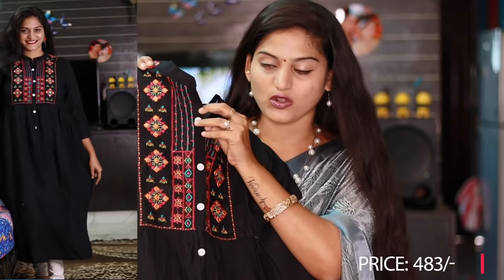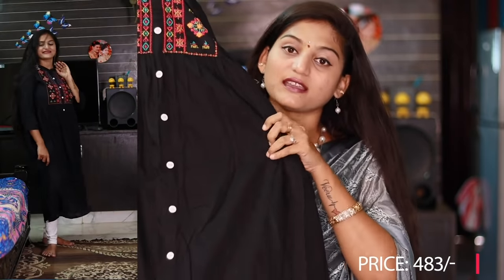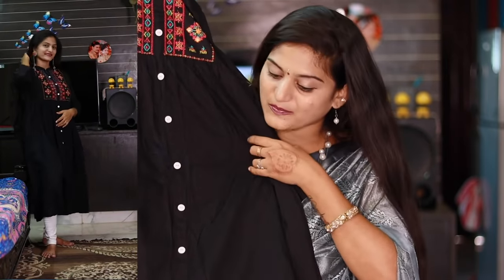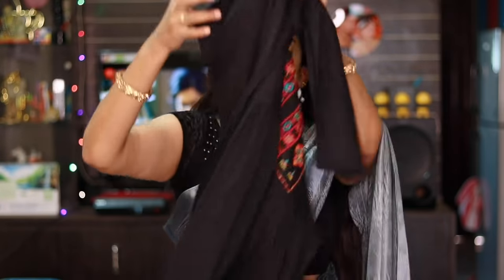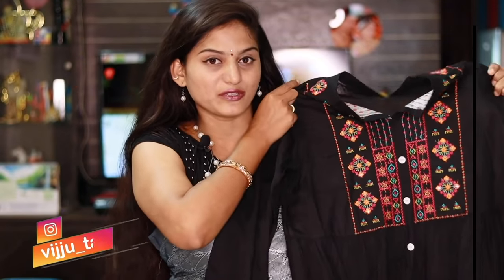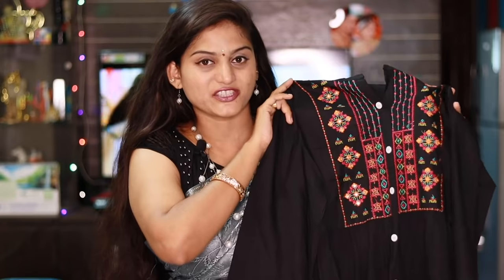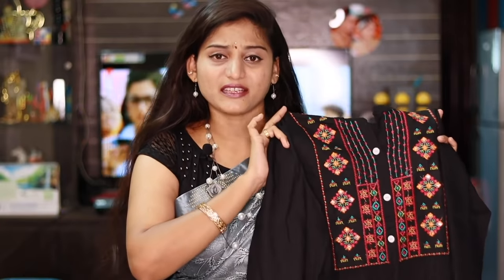It has removable white buttons on the front. The back side is totally plain. On the side, you can see the clips. The product code is mentioned in the description. This kurti is in an affordable range.